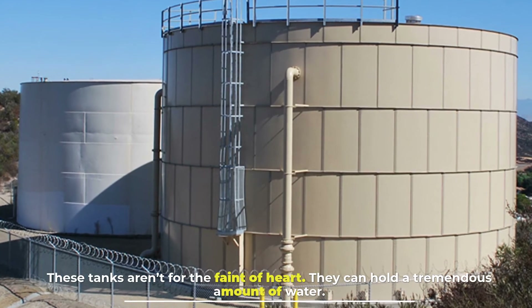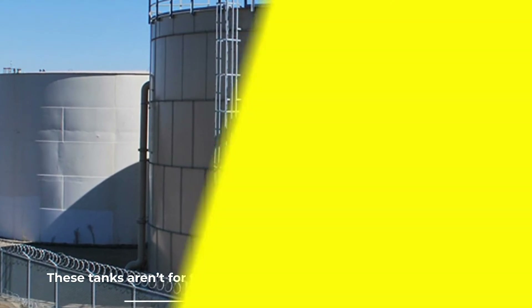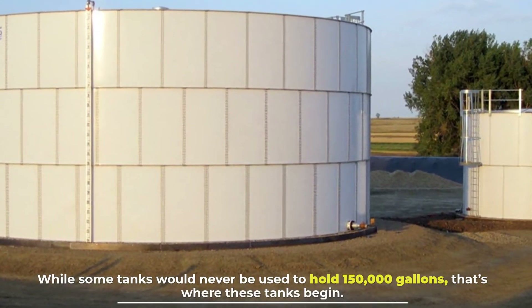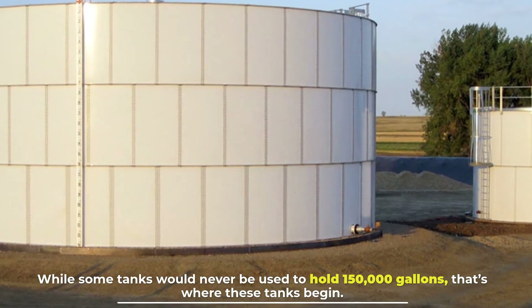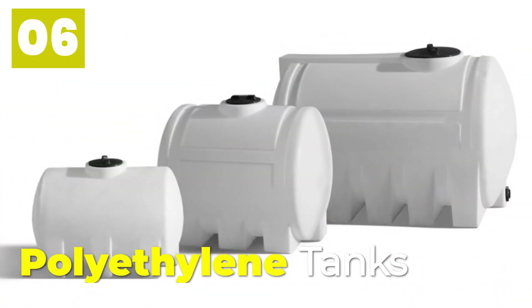Number five: bolted steel tanks. These tanks aren't for the faint of heart — they can hold a tremendous amount of water. While some tanks would never be used to hold 150,000 gallons, that's where these tanks begin.